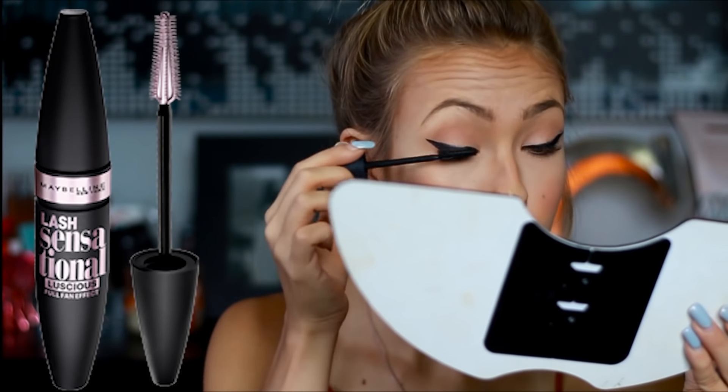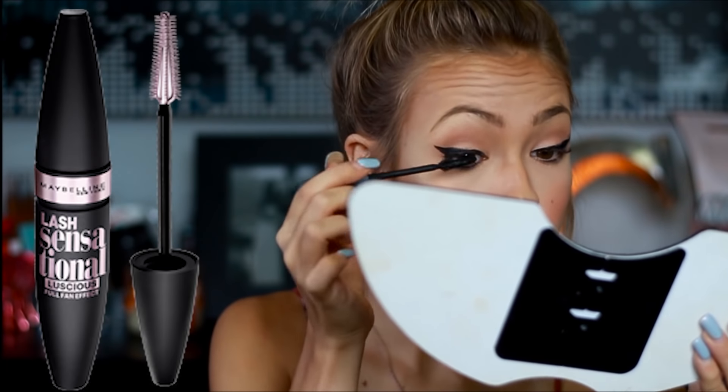Once I'm done with that, I'm just going to go in and curl my lashes and then take my Maybelline Sensational Mascara and just apply that to my lashes. This mascara was actually running out, so I also went in with my Beauty For Real Mascara and applied that on top.